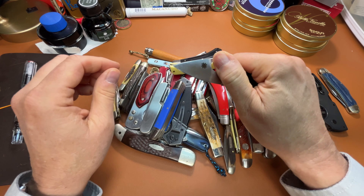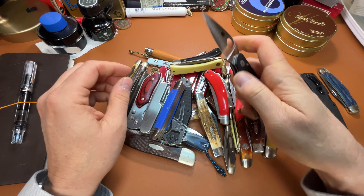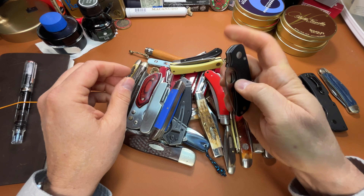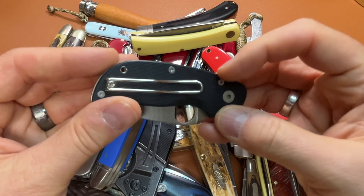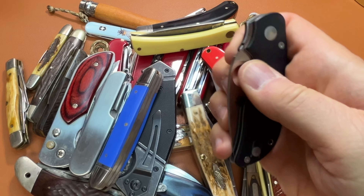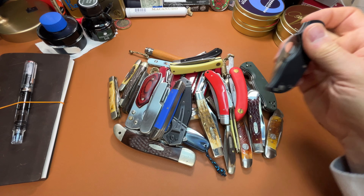And, a Spyderco Cat. Had it for a long time — a handy little knife. Great for the fifth pocket. I really like the wire pocket clips on the Spydercoes, and I like the Spydey Hole. Another good knife.